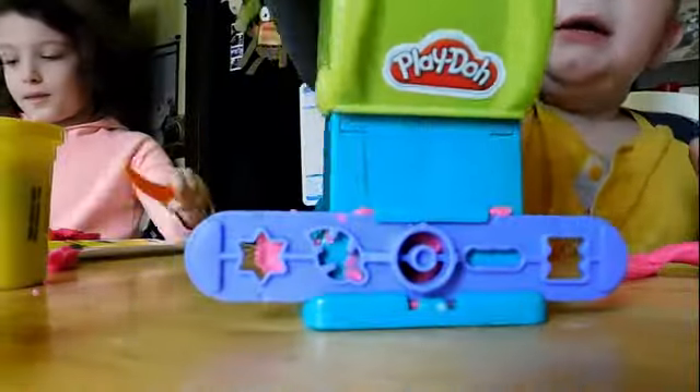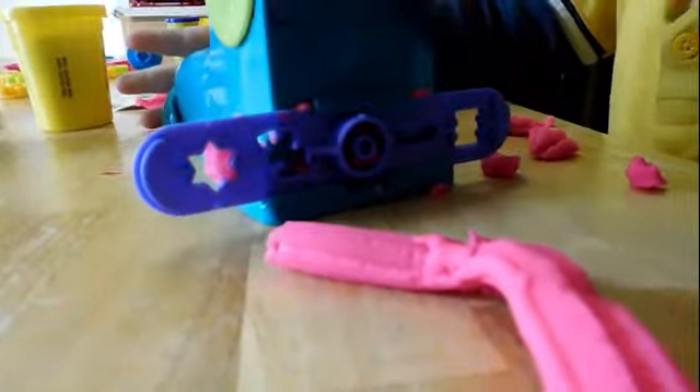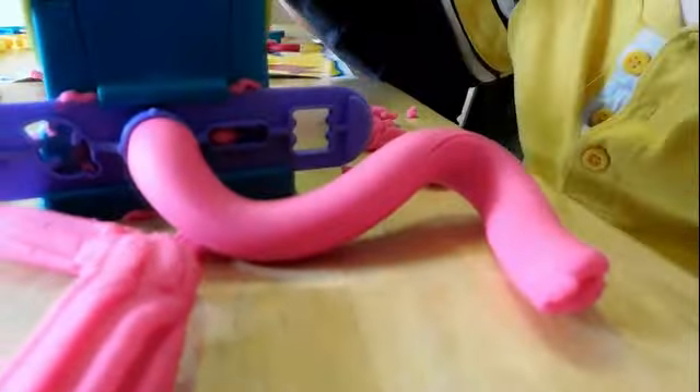Alright Daniel, whenever you're ready. Push, push, push. Whoa! It's like a giant hot dog cut in half. That's pretty cool. That was pretty cool, dude. Yes, it was.